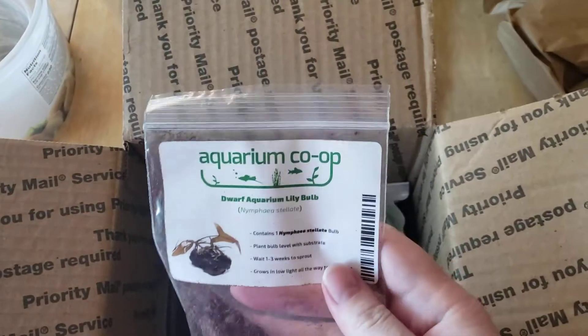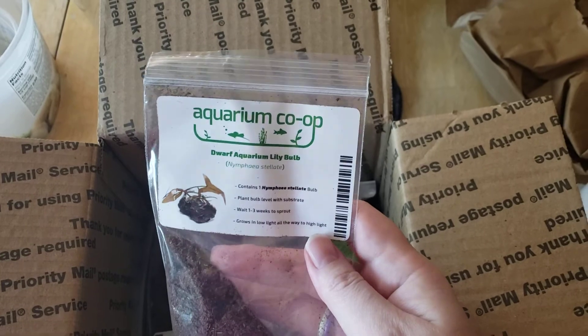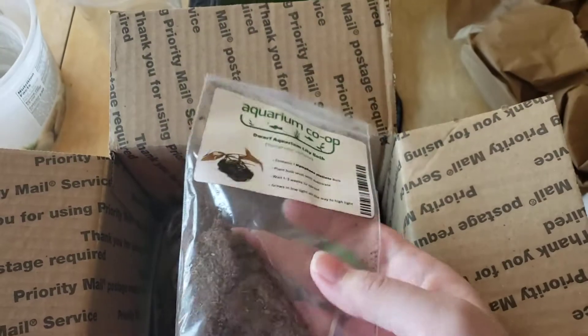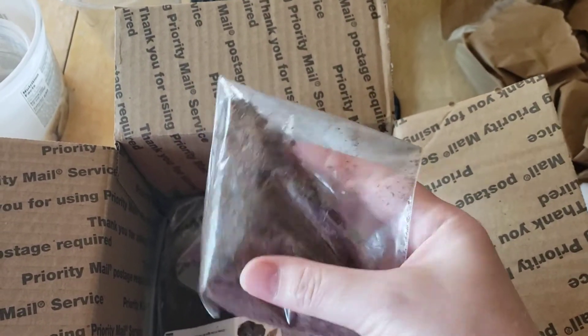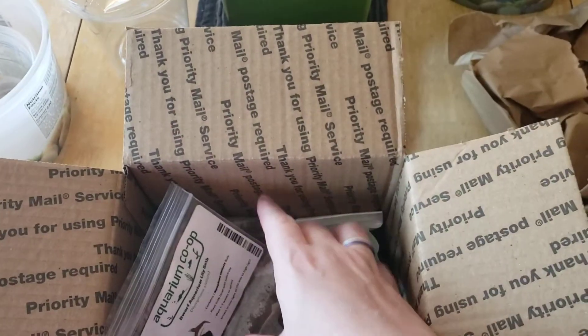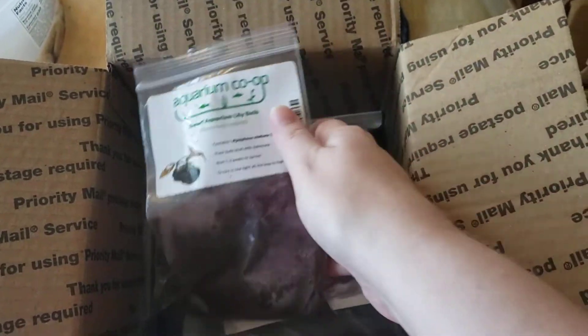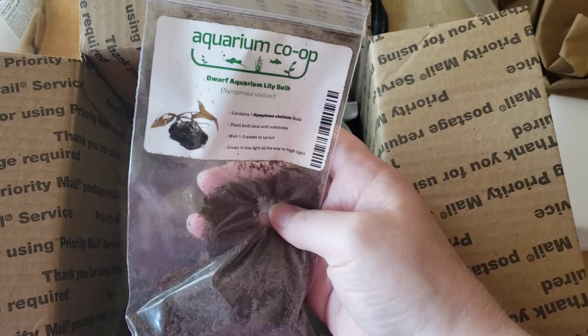I ordered two of these dwarf aquarium lilies. I think I'm going to put them out in my tub pond. I have a little plant tub that I was going to try and sprout them in, so I can make sure they're sprouting properly before I put them in my actual tub ponds. They weren't very expensive and I thought they would be kind of fun in the tub ponds, so we'll see.